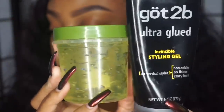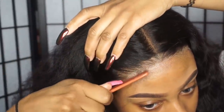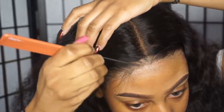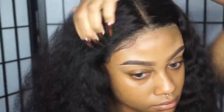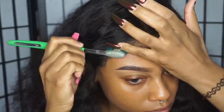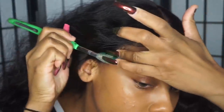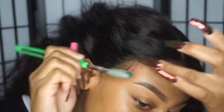Now that the wig has had time to set and settle, I'm going to go ahead and do my baby hairs. I use a mix of Got To Be Glued and Eco Styler gel. I don't like to use Got To Be Glued by itself because it makes my edges look stiff. So I mix those two gels and just take a regular old toothbrush and style my baby hairs how I want them. I know a lot of people don't like baby hairs, but I personally feel like it adds so much personality to the wig.